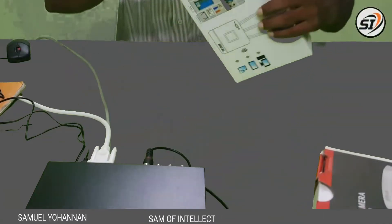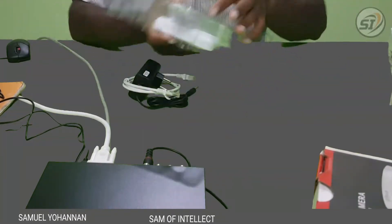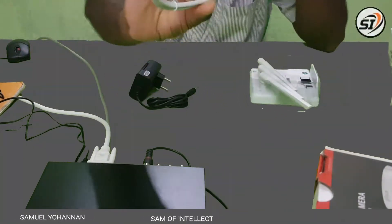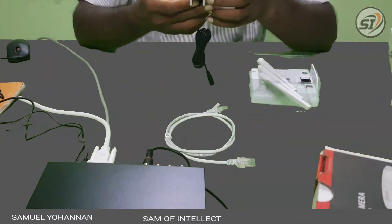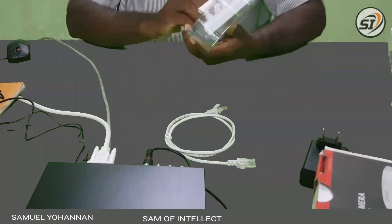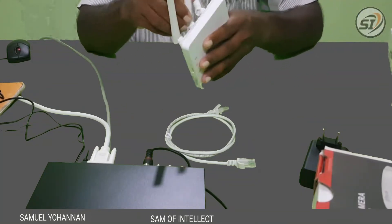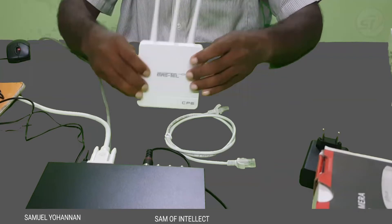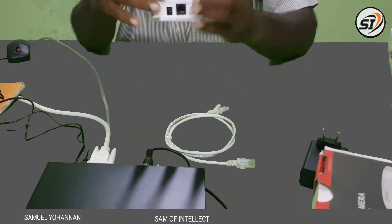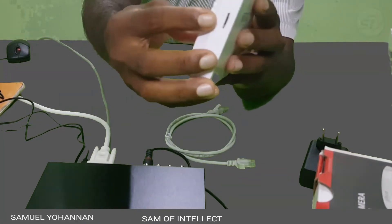We have to use an adapter and a cable. We have to use the SIM. If you have a SIM slot, you can see how it is — we have a SIM slot where we insert the SIM.